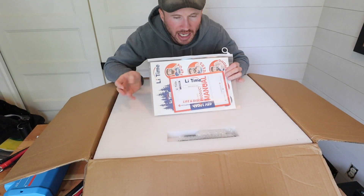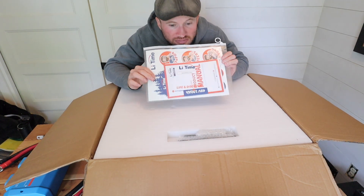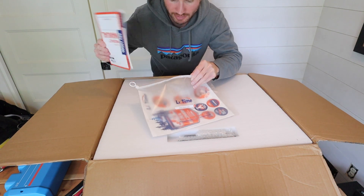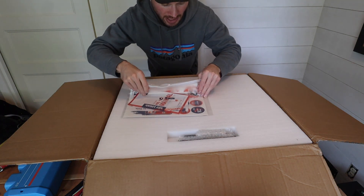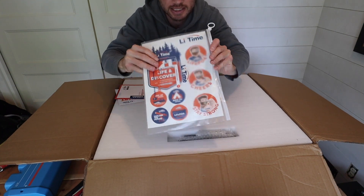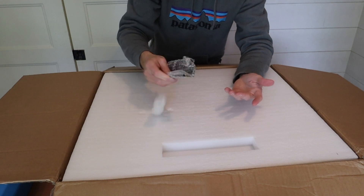Having never done an unboxing video before, I'm not entirely sure what to say about all this. Usually people comment on the smell — it smells like vinyl. It is like a really nice pouch that the user manual comes in. It's like a vinyl protector with branding on it and stickers. Also mounting hardware.